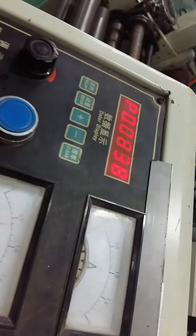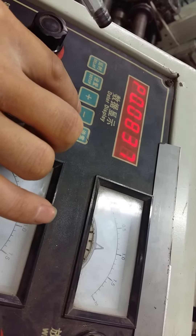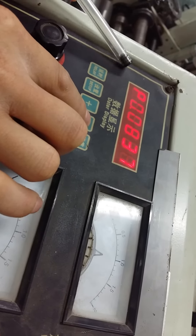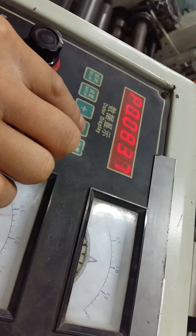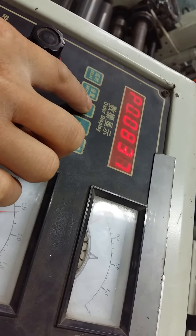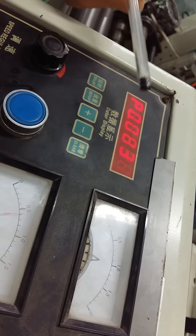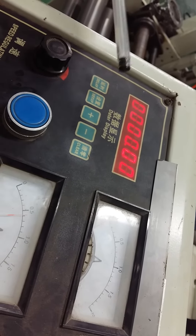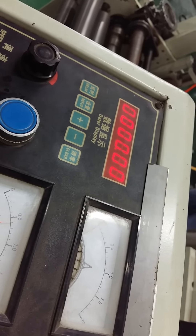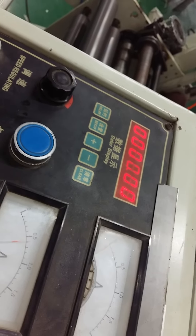We press the plus and minus buttons at the same time. While the display shows a P, we can change the value. The real measured length is less than the set value, so we need to reduce the value, then check again.